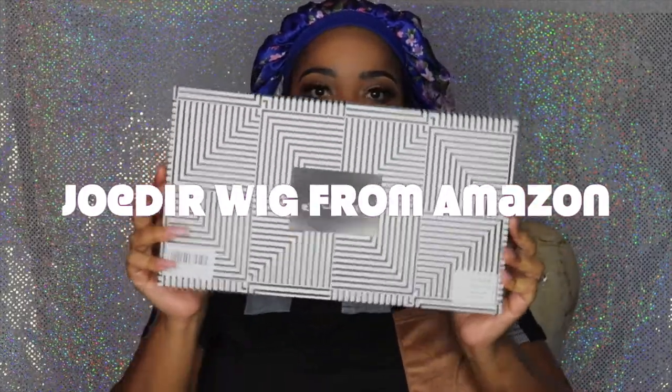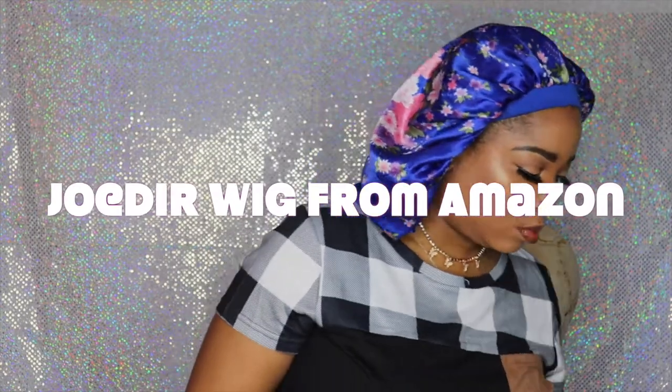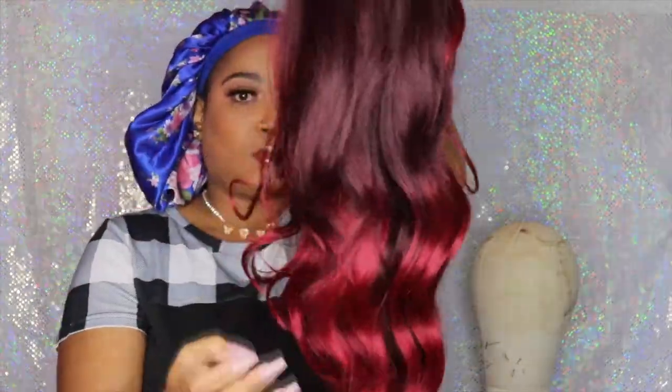Hey, welcome back to my channel — if you are new here, welcome! Today I'm going to install this wig that I got from Amazon. The name of the store is Joder, I believe, but they do have their own store on the website. As you can see, I picked up a lace front wig.